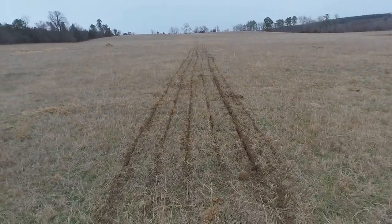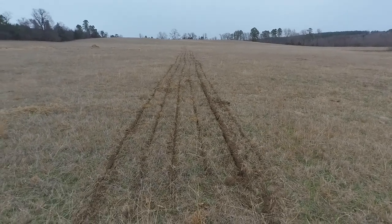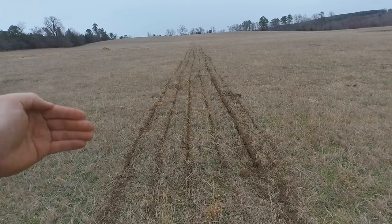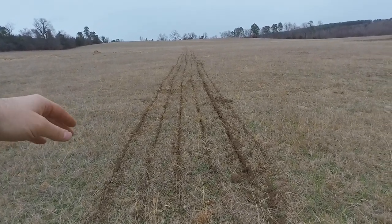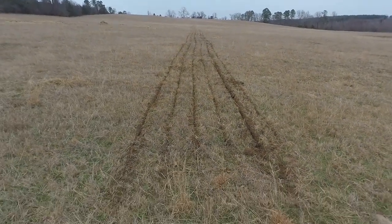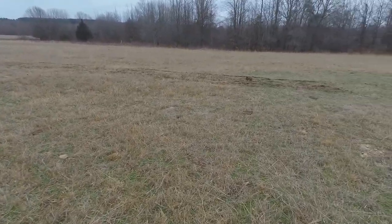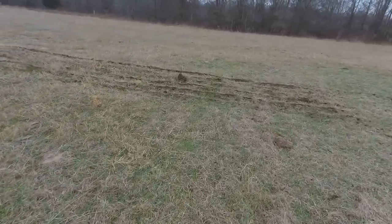This ground is sloping kind of in this direction. My theory is I want to go perpendicular to the flow of water, so hopefully that'll keep water from running off so much. It'll hit these open areas and kind of go in and fill in. I guess in a way this is aerating it, but the main reason I'm doing it is to just kind of cut this Bermuda up.